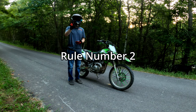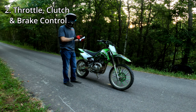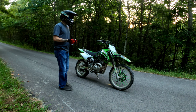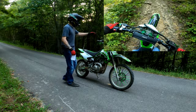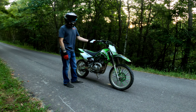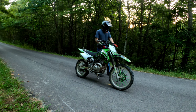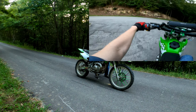Rule number two: throttle control, clutch control, and brake control. You have to learn how to use your throttle, brake, and clutch to ride wheelies. The method I like to use — that my buddy Jonathan taught me — is to do slow, technical trail riding that forces you to use the clutch, brake, and throttle in tight areas. You don't want to apply maximum effort all the time; minimum effort is the goal. You want to slip the clutch just right to apply power and take off on a wheelie — don't dump the clutch hard.